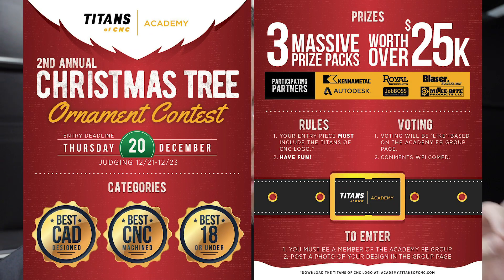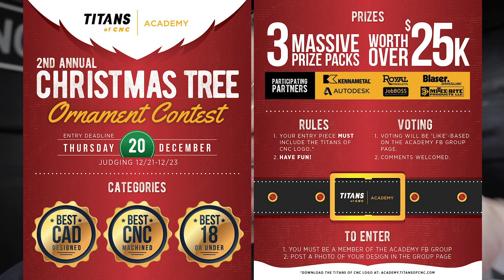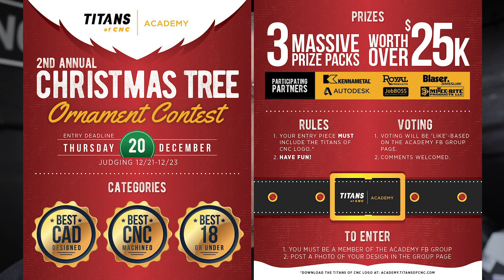Hey, what's up everybody! This is Titan, Titans of CNC, walking out in my shop. I'm gonna check out my boy Jacob — he's working on a Christmas ornament CNC machined on the five-axis. You guys are already submitting entries for our Christmas ornament contest. For those that don't know about the contest, check out the links below. We have an academy ornament contest with twenty-five thousand dollars worth of cash and prizes. You guys know Jacob, right? Jacob was actually in Dan Frank's class — he learned the academy in high school.